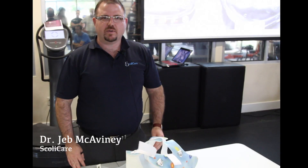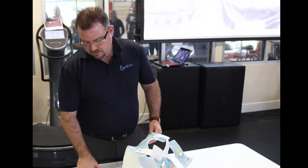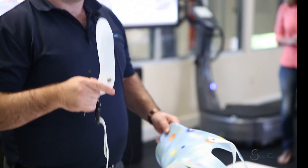Hi, my name is Dr. Jett McEvaney from Scullycare. Today I'm going to show you how to fit the kyphosis arm, which we have here, to the hyperkyphosis brace.